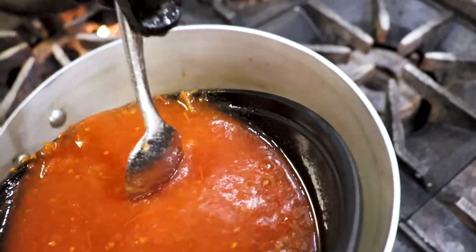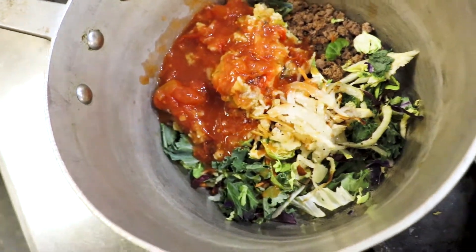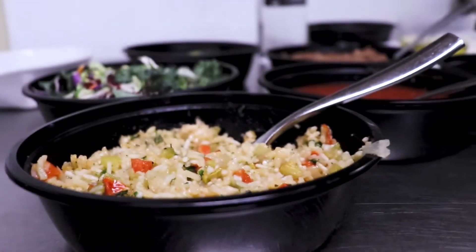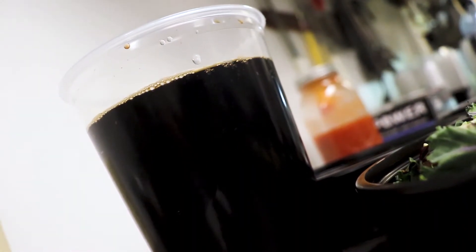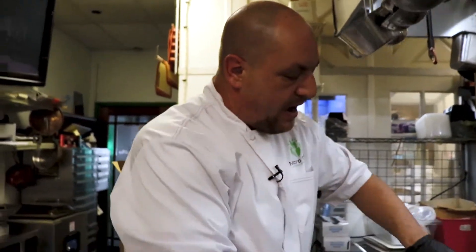Now, some of these things we just kind of have as a staple in our pantry. We can certainly enjoy some of the bulk ingredients along with what we have at home — make a nice combination. The other thing we're going to add in is a little bit of beef broth. This is a really quick and easy five-minute dish to put together.